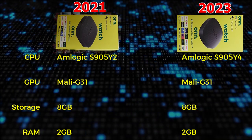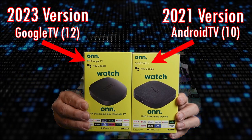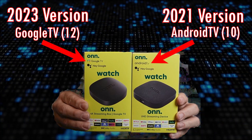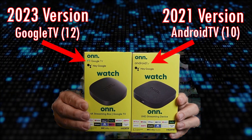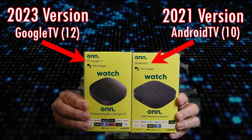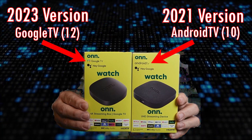They both have 2 gigs of RAM, so no change there either. One significant difference, however, is the 2023 version comes with official Android TV version 12, or Google TV, where the older 2021 version has official Android TV version 10. These are a little different on the interface, and if you're familiar with the older NVIDIA Shield or the typical Android TV interface, you will see a pretty significant difference. We're going to look at that interface in a little bit if you haven't seen it before.